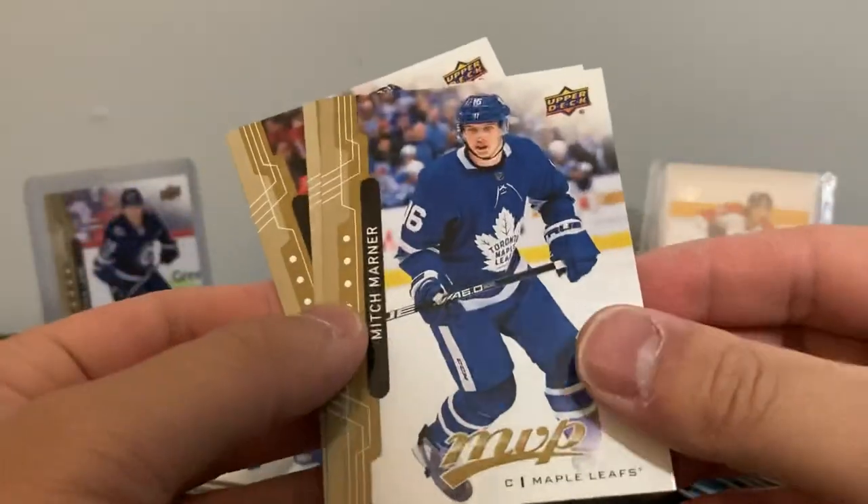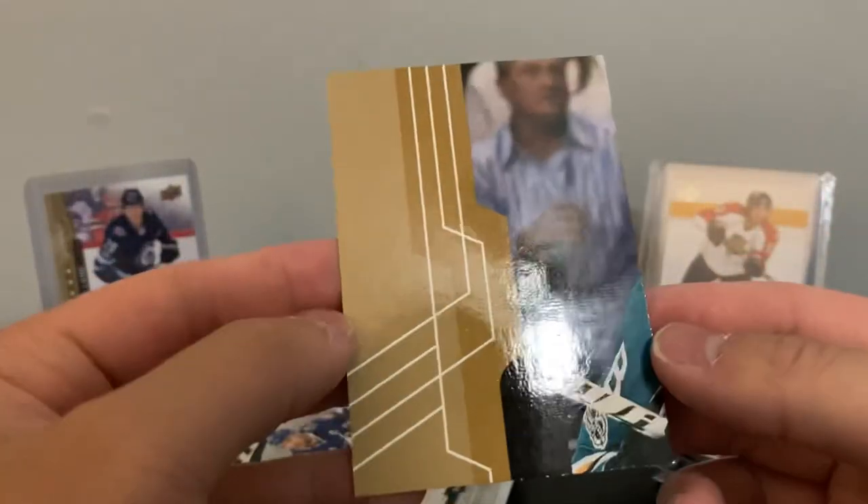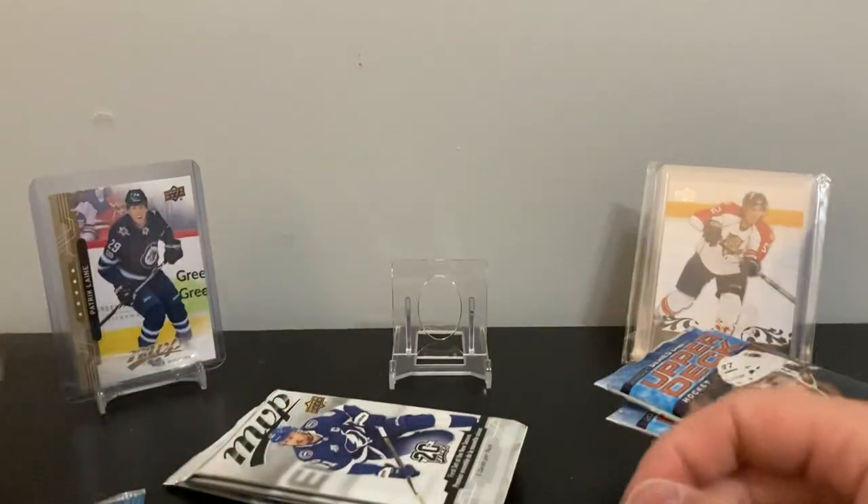Gallagher, Sean Couturier, Mitch Marner, Daniel Cédrine, Tom Wilson. Here's a puzzle back — it's Brett Burns, probably number 88. Alright, pack one with a puzzle back. Good thing these were only about a buck something — if they were five bucks each that would have been an even bigger mistake.